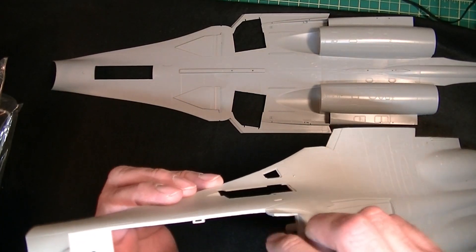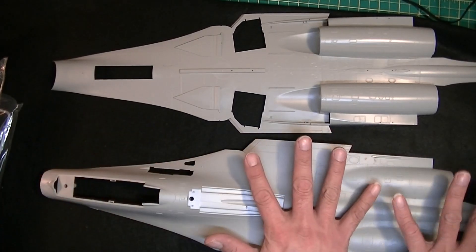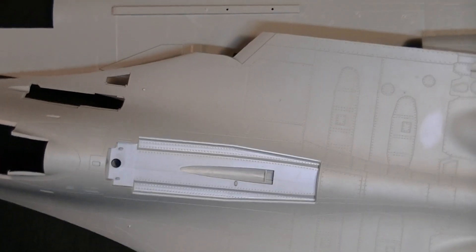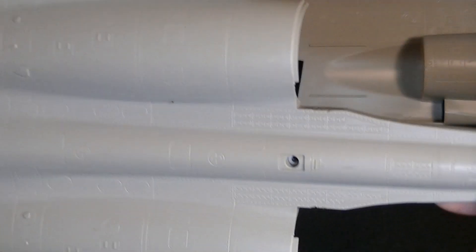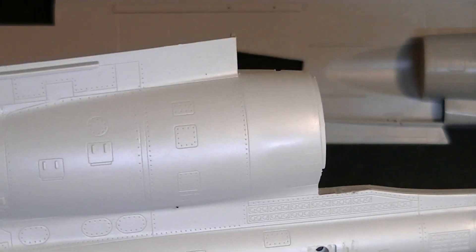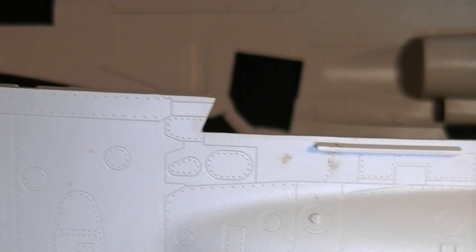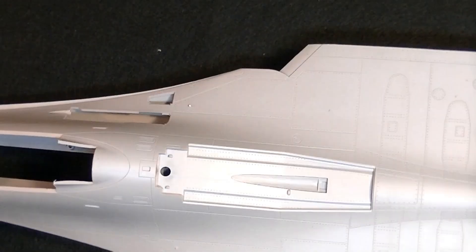She looks pretty good — lots of nice riveting, panel lines not too shallow. There's a little bit of flashing but not much, easy to break off. Look at that panel line detail work — that is nice. There's some contamination to clean off, but we can fix that. These two halves are going to sandwich together and the fit looks pretty good.